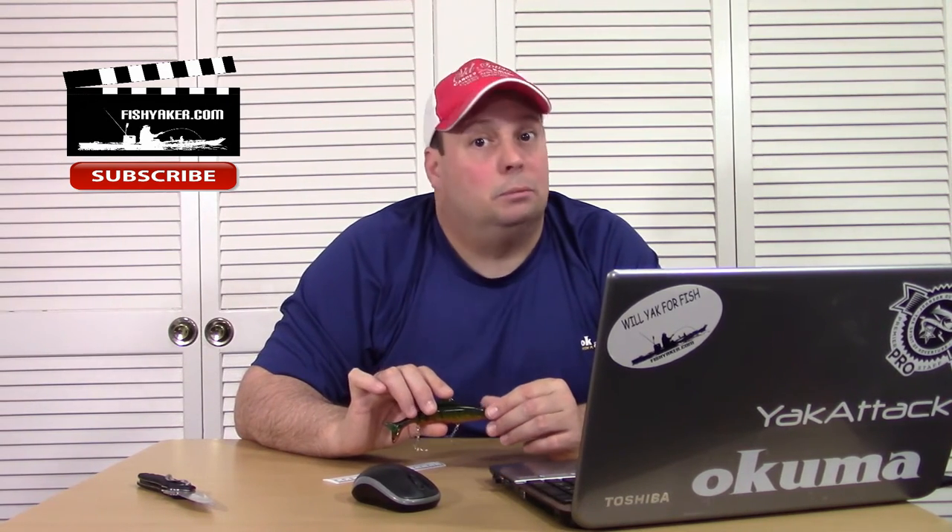Thanks for watching FishYacker.com. Please be sure to click and subscribe to the FishYacker YouTube channel, like us on Facebook, and we'll catch y'all on the water.